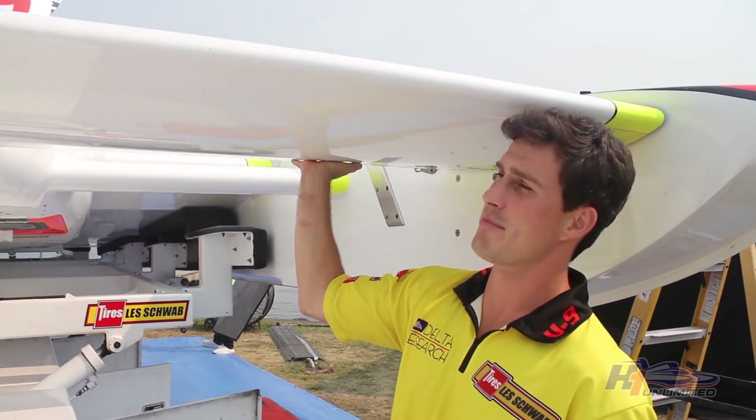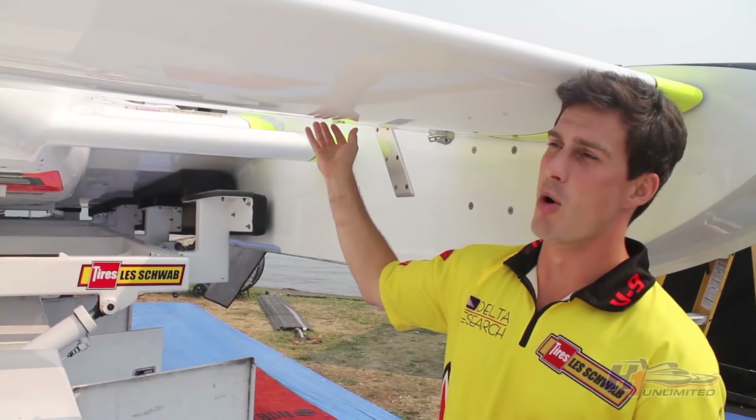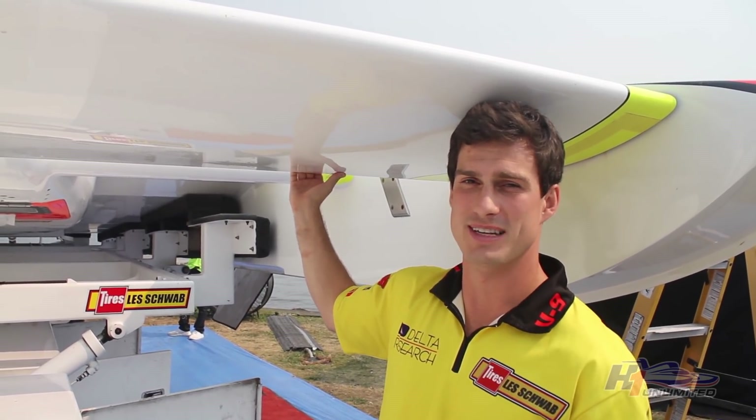This is the canard. On my left foot in the cockpit, I control this wing. It controls the speed and the attitude of the boat. More air under the boat equals more speed. Too much air under the boat equals blowovers, which can be disastrous.